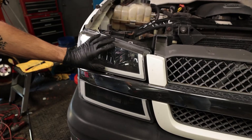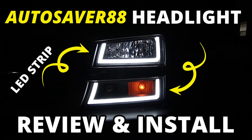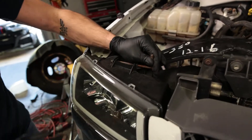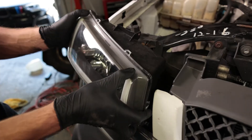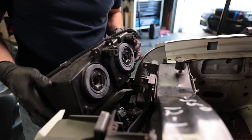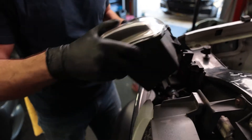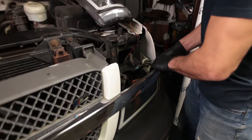Next we're gonna remove the headlights and the grill. We actually have a video installing and reviewing these Autosaver 88 Amazon headlights — they look pretty cool and they've been holding up pretty well, so highly recommend these if you're looking for aftermarket replacement headlights. To remove the headlight, pull this pin out — that's really all that's holding it in besides the electrical connections on the back. Twist these electrical connections — these lights do have some extra wires that go down to the bottom light so that the running LED lights work. Just move it out of the way and now you can pull your grill out.